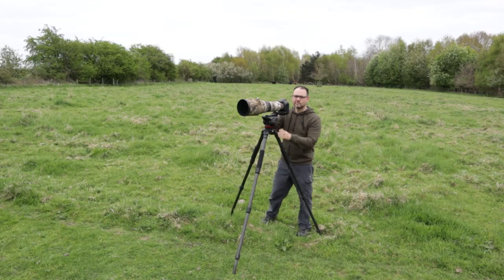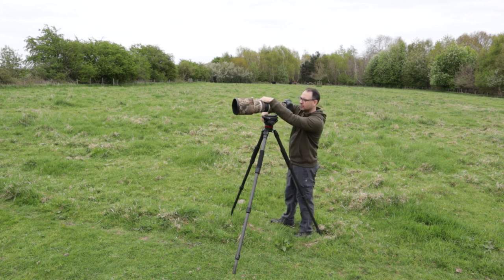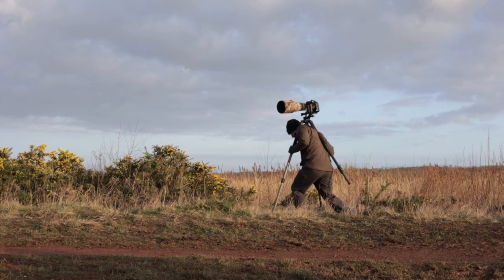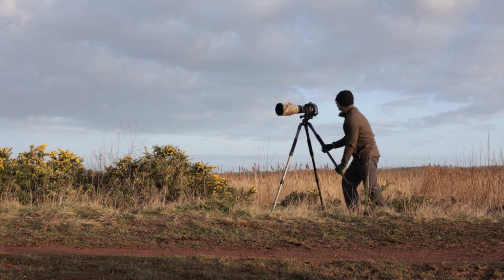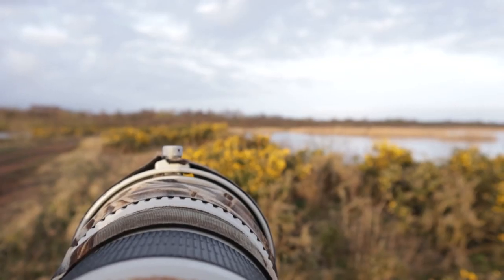Tripods are going to be your best option when you have nothing else to rest the camera on — if you're in the middle of a field, it's pretty much your only option. Tripods tend to be better for more concentrated, targeted subjects. They can be quite heavy and cumbersome, so for myself I tend to use a tripod for specific bird species or an exact location where I'll get set up and wait. Generally, a tripod is best where you don't have to walk too far and your photography is a little more targeted.